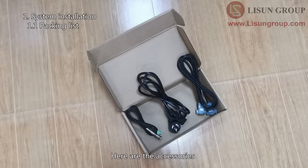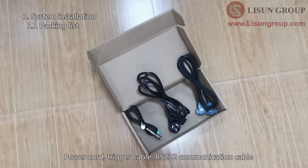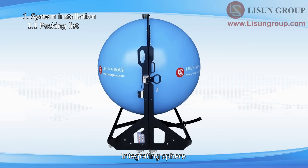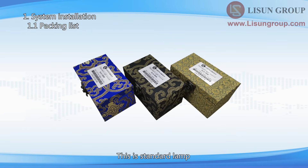LSP500VARCIECPSTAC Power Source — it is used for the samples. Here are the accessories: Power Cord, Trigger Cable, and RS232 Communication Cable. DC Power Supply — it is used for the standard lamp. Integrating Sphere.